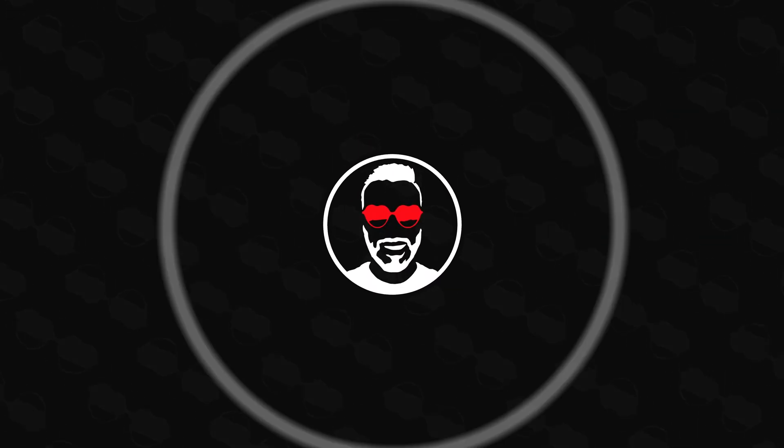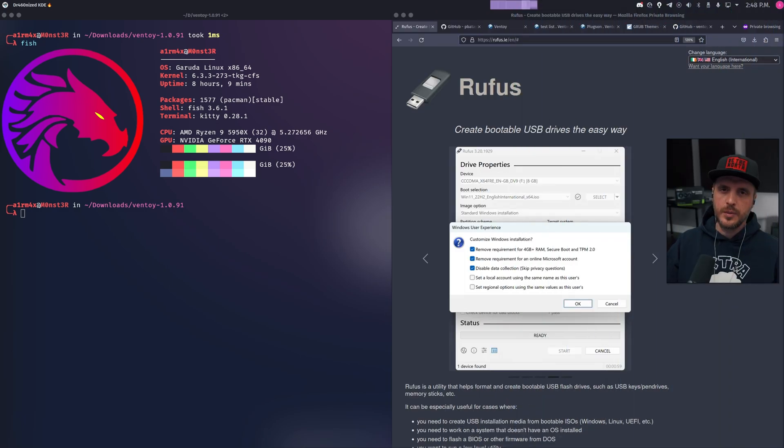Hey, hello everyone, AirMax here. Today I'm going to be presenting you a software you might already know called Ventoy. This piece of art is a game changer when it comes to installing an operating system on a PC. Are you ready? Let's go. Like always, let's start with a little bit of context.